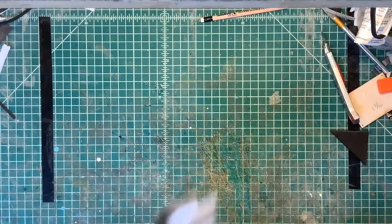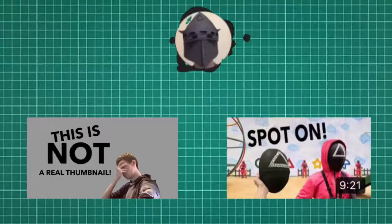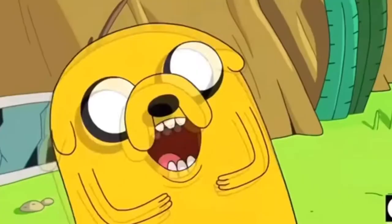Okay, I've decided to use a stick. We've got ourselves the stick — this is all we needed and the build's over.